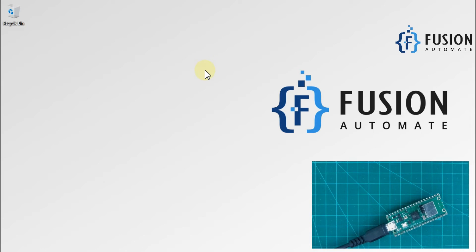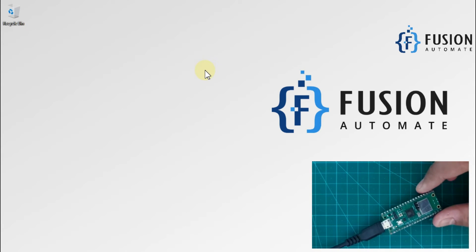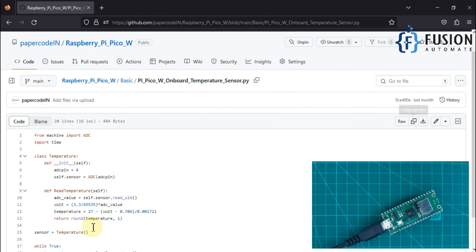Hi everyone, and welcome. In this video we are going to see how we can read the internal temperature of our Raspberry Pi Pico W. Our Raspberry Pi Pico W has an internal temperature sensor, so with the help of that we can read its internal temperature.